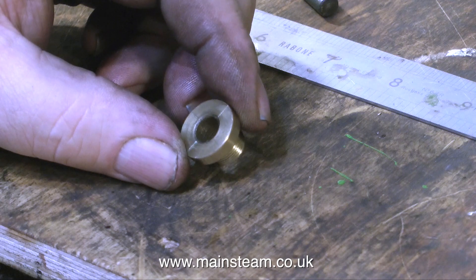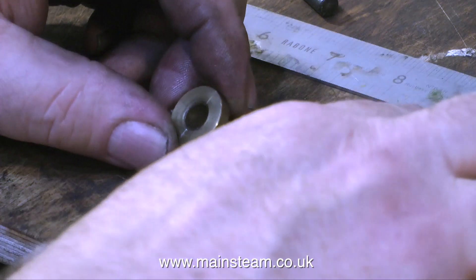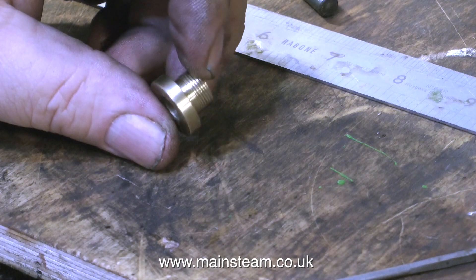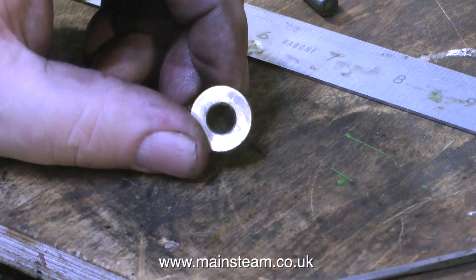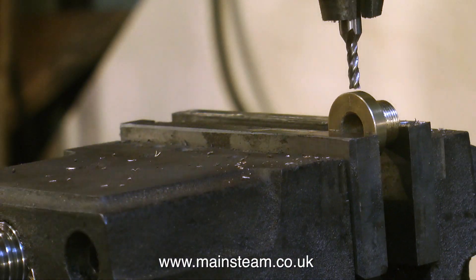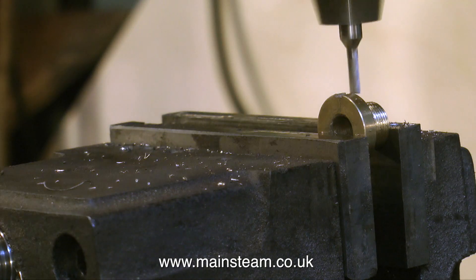The job starts by scribing a couple of lines which will allow it to be positioned in the machine vice accurately. The situation at the moment with just a plug is no good at all because when it's inside the engine, right up inside the trunk guide, you can't adjust it. Here is the Gland Nut, accurately positioned in the machine vice, and the milling process begins.